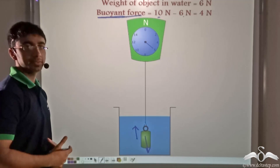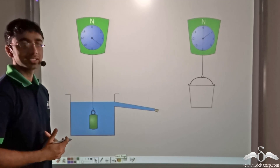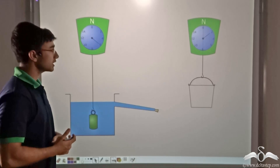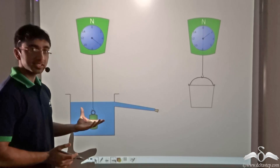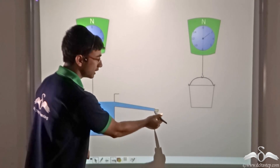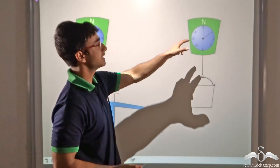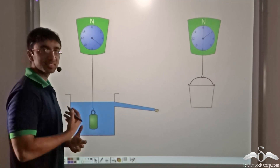Now let us find out a second method of calculating the buoyant force. In this experiment I have an overflow jar filled to the brim. After the object is weighed in air, it is placed in water. The water overflows and enters the spout of the overflow jar, but is prevented from spilling out with a cork. Separately, an empty bucket is weighed on a scale — the weight of the empty bucket in air is 2 Newton. The weight of the object in water is 6 Newton.